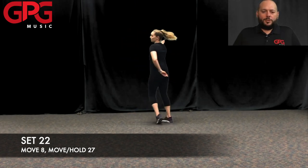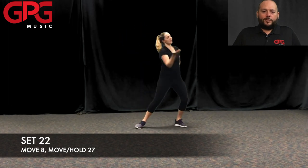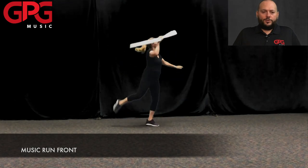Our Color Guard choreography is designed exclusively for GPG marching band shows. Our all-inclusive packages are a fraction of the cost of custom choreography and are easily adapted to any size group and any difficulty level.